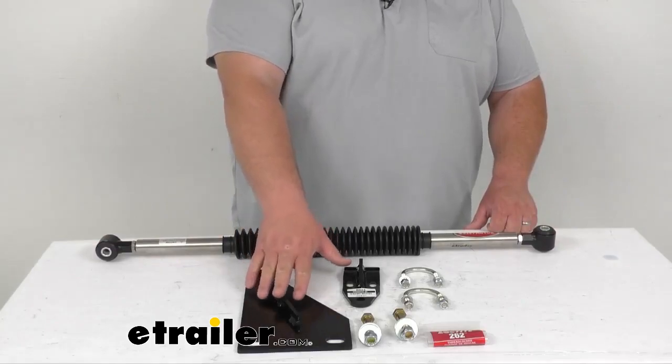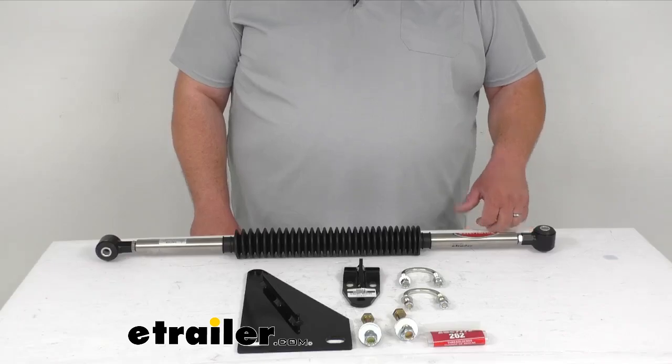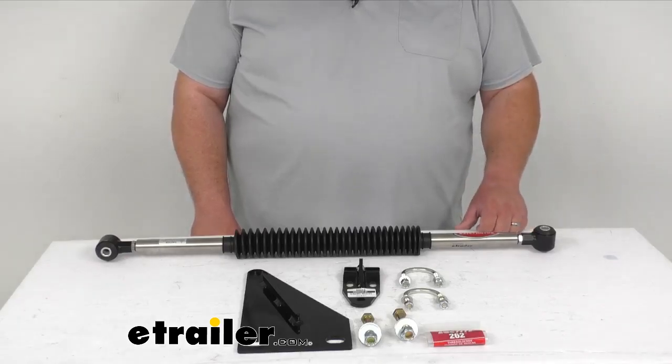You do get the included mounting brackets. Those are powder-coated black steel, and they're heavy-duty, made from the USA. They're not going to rust or corrode or anything like that.